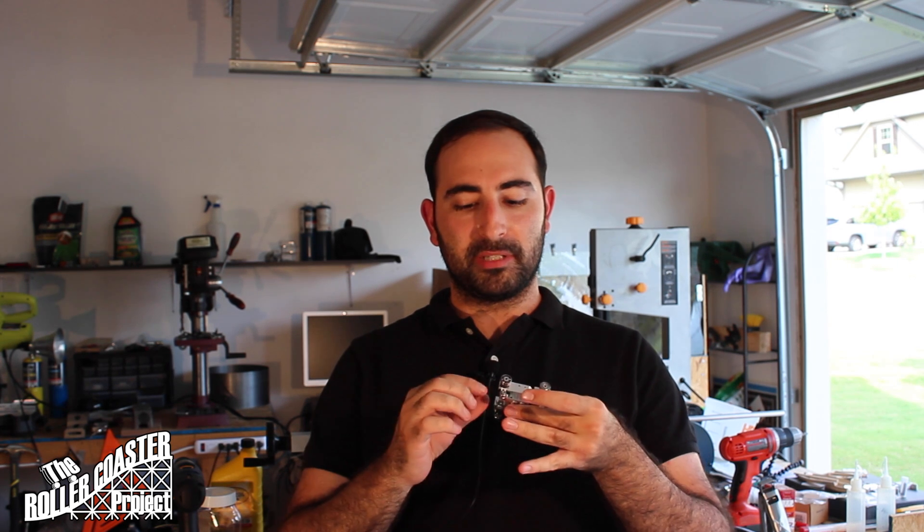I want you guys to like, share, subscribe — it's supposed to be a little bit of fun. Just letting you guys know, finally back doing machining stuff. We're going to be building our little test track to test this bad boy out, and then we're also going to build a secondary car to see the trailer in action.